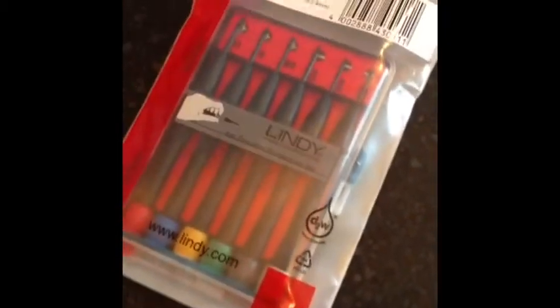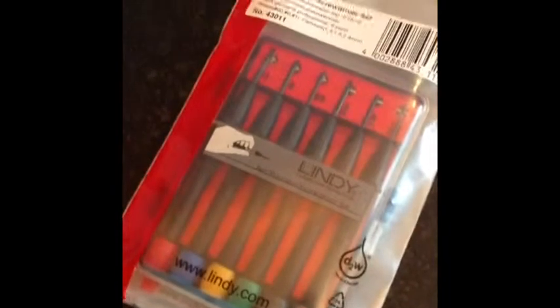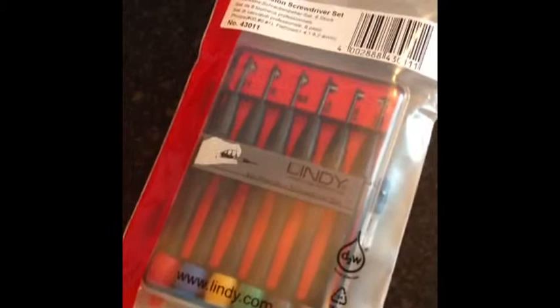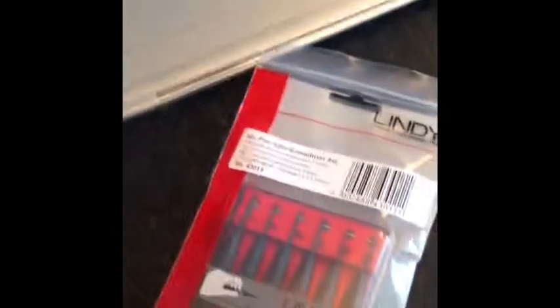They came in a handy little set. So here they are. I got them for £4.99, which I think is a bit of a bargain really. I'm going to go through exactly what they look like and also have a look at how well they fit inside one of the Toshibas that I've got.